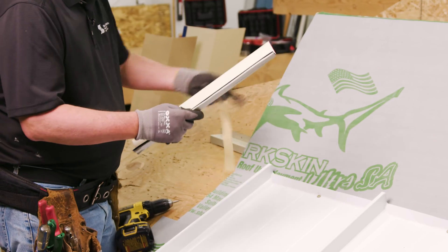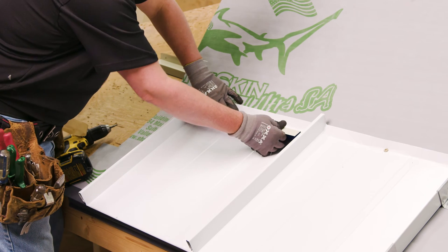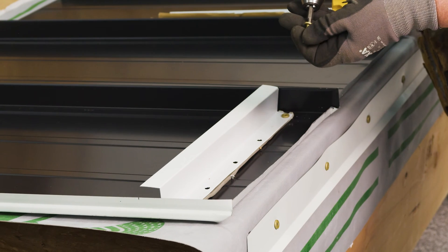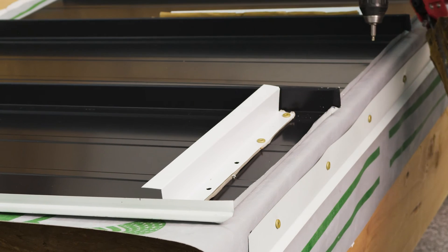Tape sealants are used anytime you have a metal-to-metal projection — for example, a Z-closure on a ridge or an offset cleat in a valley — anywhere there's a metal-to-metal connection with a fastener going through it. Butyl tape works by compression: when you put a fastener through metal with butyl tape, it compresses the tape two inches on each side. So for metal-to-metal fastening with butyl tape, you really don't want fastener spacing more than four inches, because if it's not compressed, it's not sealing. If fasteners are further apart, dirt, grime, and dust can get between the uncompressed tape gaps and you lose watertight integrity.